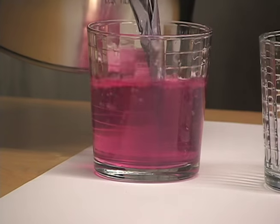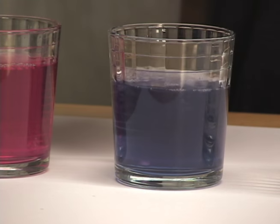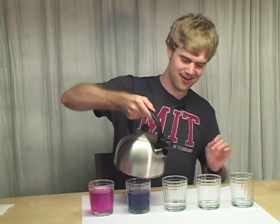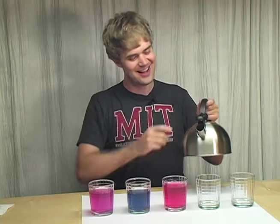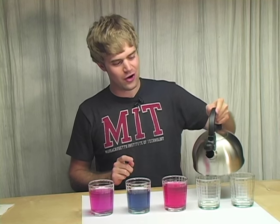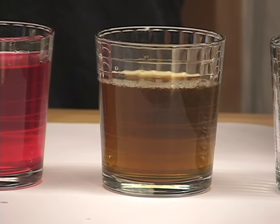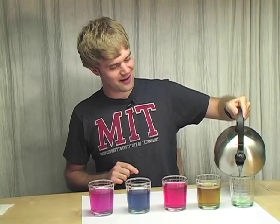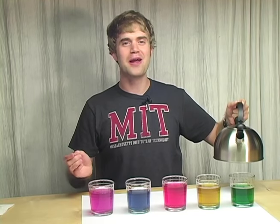Pink. Not bad. Okay, blue, red, okay, how about green — no, I mean yellow. And then green. So there we go, a rainbow of colors.